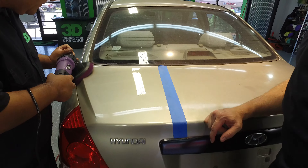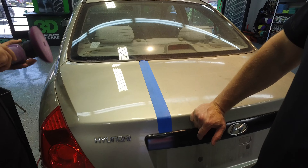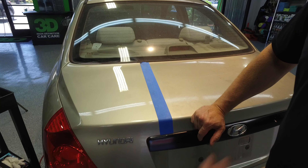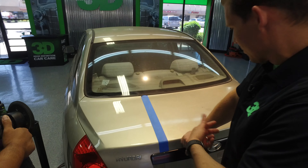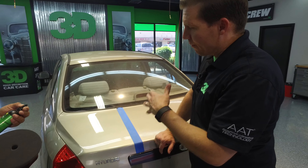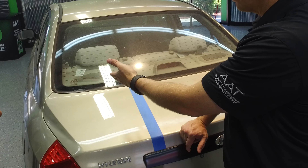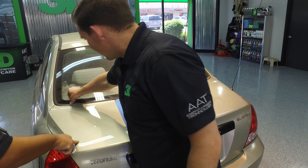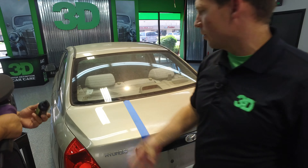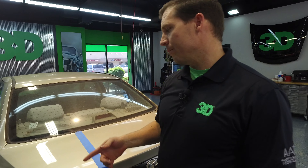Looks like you basically got at least 95 percent of those scratches out of there. Trunks are always abused — everybody puts their grocery bags and boxes on these cars, especially with all this dirt on there. There are a couple scratches you're most likely not going to be able to get out. Now if you notice, the 501 self-cleans — it's self-cleaning pretty much. You don't see much residue, not a whole lot of mess. You don't have to worry about it getting on the plastics and ruining them either. It's all water soluble, there's no petroleum in it, so it won't cause plastics to die back or stay white. Very easy cleanup.